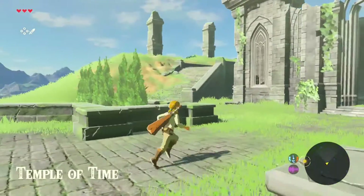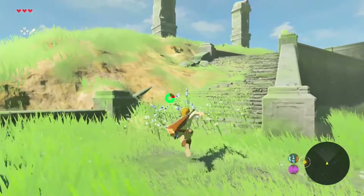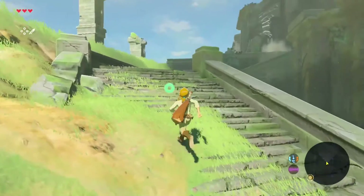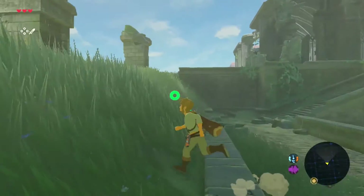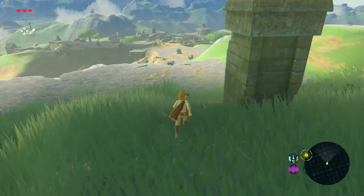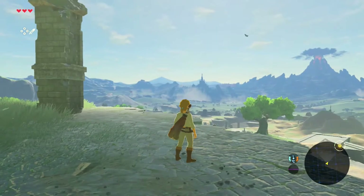This Zelda game graphically looks fantastic — good reviews all across the board. The visuals are stunning, there are loads of weapons and loads of different things to do. It looks great on the big screen and in handheld mode. I'm very impressed with this system all around.